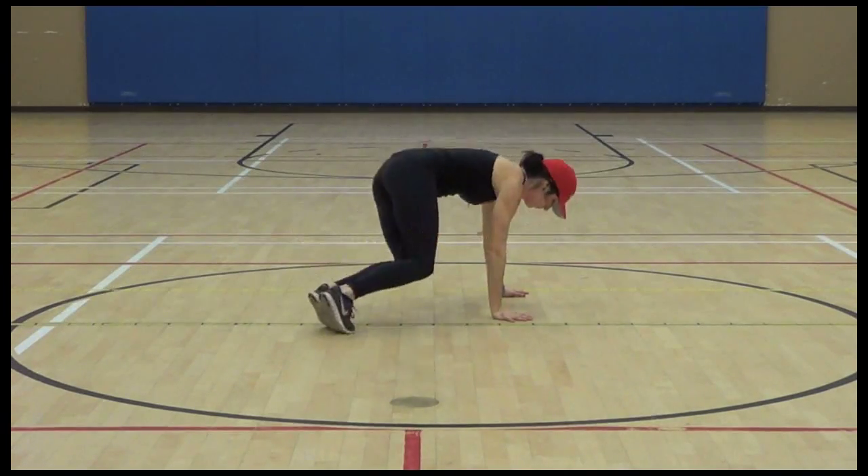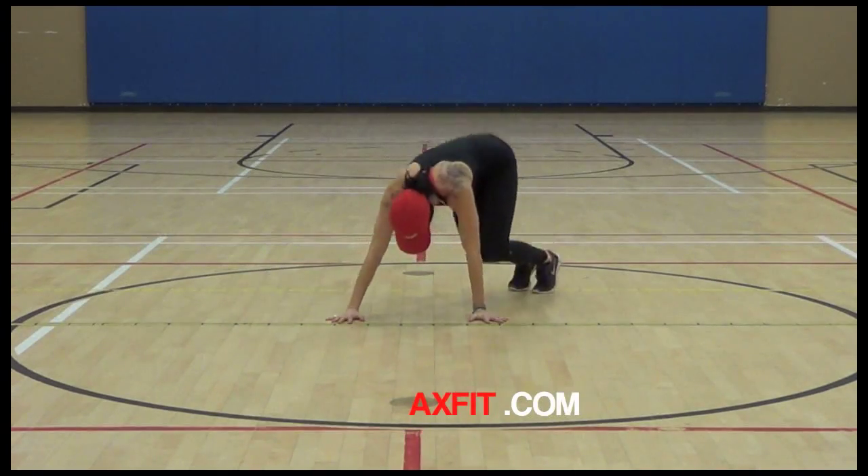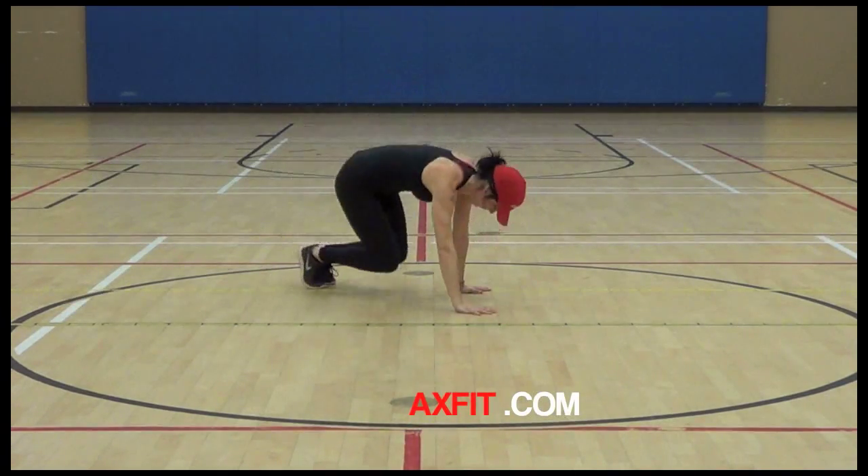Switch it up — planks, four point movements are great. This is the same thing, I'm just jumping a little bit higher, pulling that core in and engaging it just that much more.